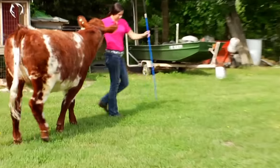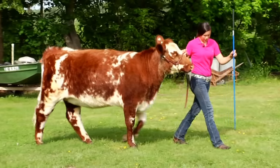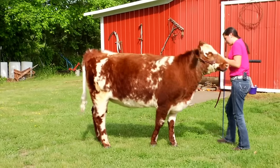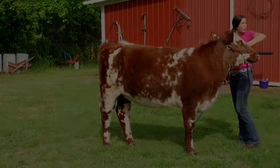Pace is very important in the ring. You have to make sure you're not running, but you also don't want to drag around. Go at the pace that complements your animal. I usually take long strides because I have long legs and my heifers have long legs. So we take longer strides and then kind of slow down to stop and set up. That's how you go into the ring.